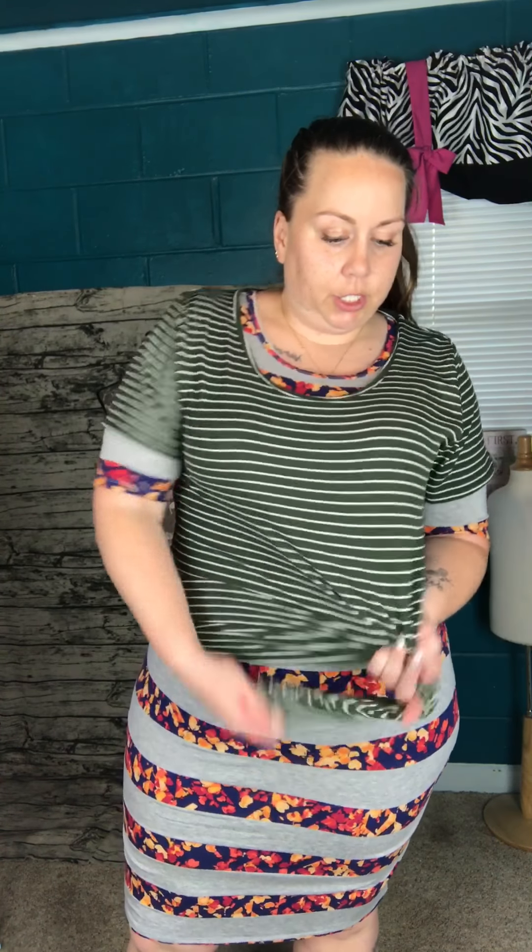Another thing I like to do with the Julia is pull it up to make it like a skirt — basically getting more bang for your buck out of one piece. It's really fun to find different ways to wear it. You could leave it like that if you want. I have a Classic Tee here — you can also do this with the Irma or the Perfect Tee. You could leave it, put a belt on it, or what I like to do is just pull it up and make a knot.